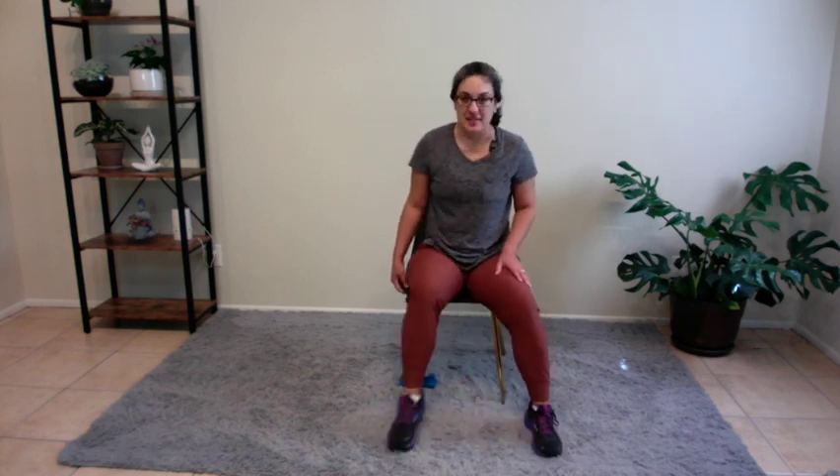Ready? Let's do this. Eight, seven, six, five, four, three, two, and one. Back to center. Eight, seven, six, five, four, three, two, and one.